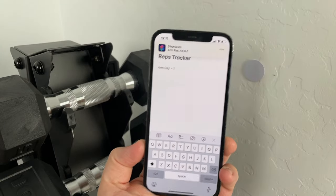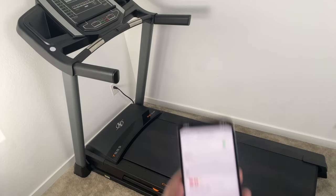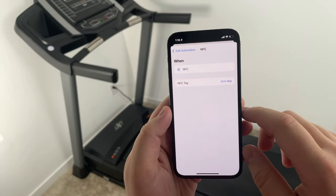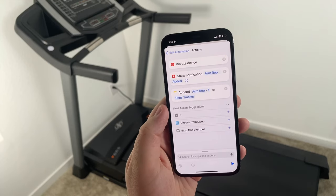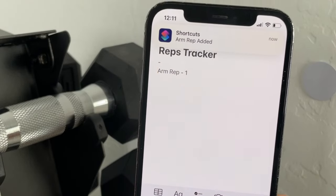It's very easy to set this up on iPhone. I created a new note in my Notes app called Reps Tracker, then opened up the Shortcuts app and created a new personal automation that adds text to that note every time I scan the NFC tag. You can have it add the time and date, or add custom text — so every time I scan it, it puts 'arm rep one' in the note. That way, if you forget how many sets you've done mid-workout, you can open your Notes app and see it all tracked properly.